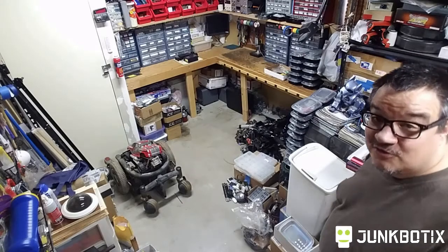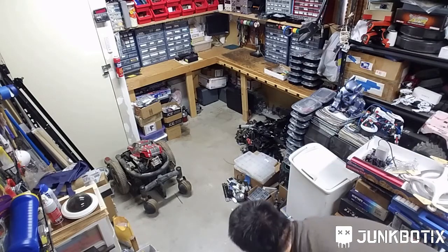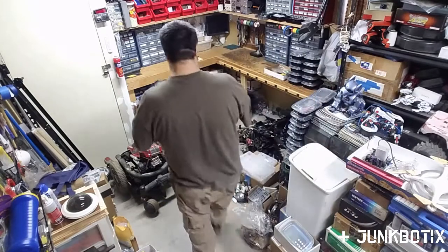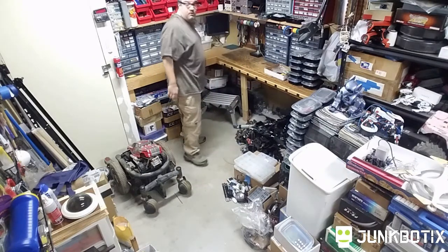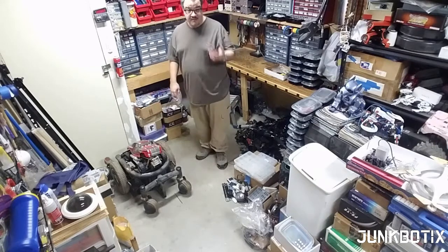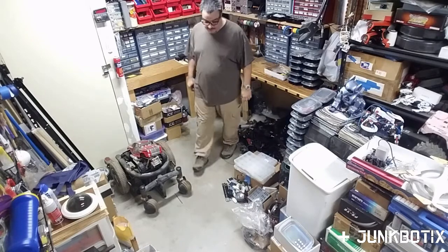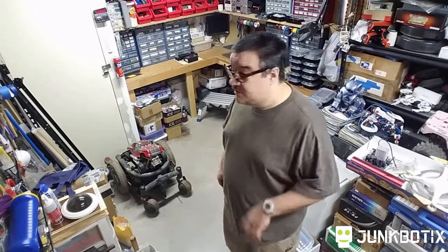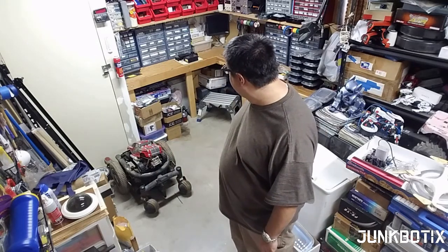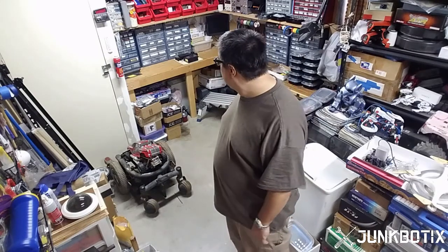Do you notice anything different about the shop? So the first thing I have to do is fabricate the panel. I've made some slight changes. I was looking at it last night and looking over some things, and I've decided to make some slight changes in the layout of how the panel's going to be — not too much different, but just a little bit. Let me kind of show you what that's going to be.